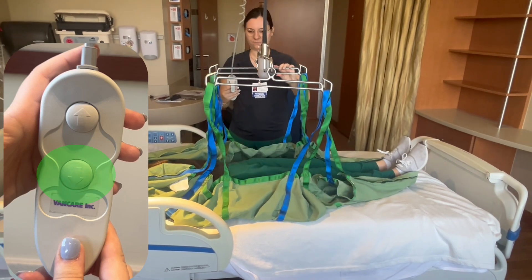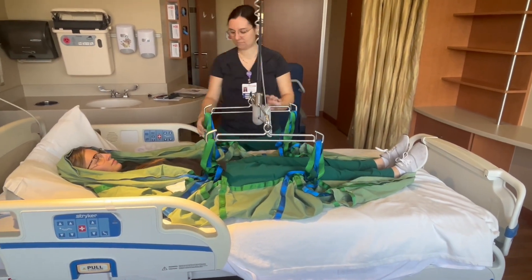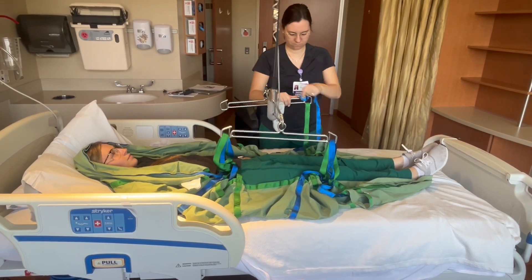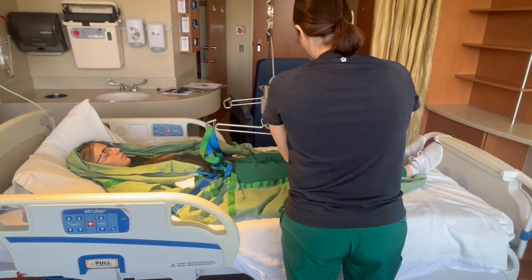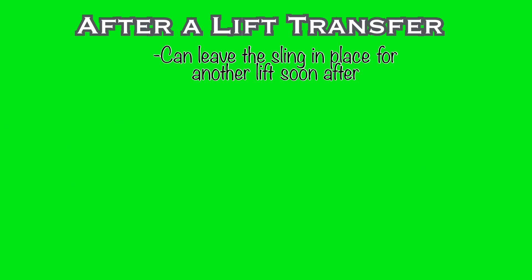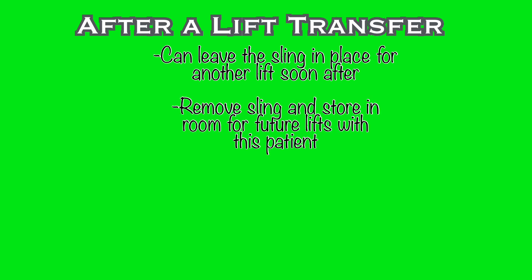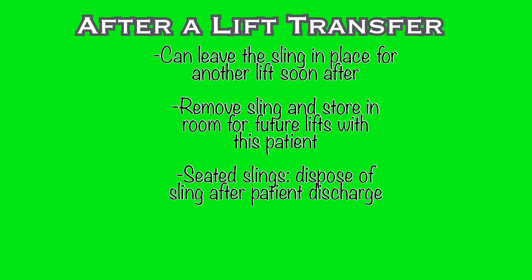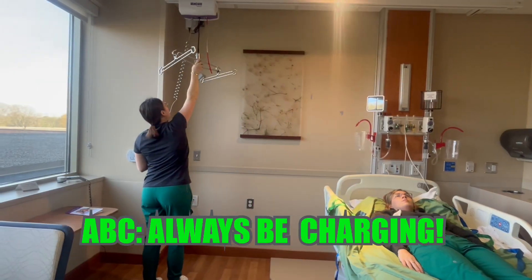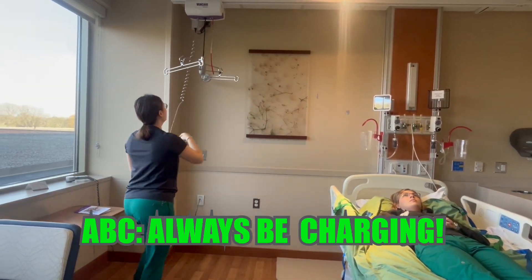When the patient is over the desired destination, lower the bracket enough to allow easy detachment of the loops, which have a spring-loaded locking mechanism that you'll need to open. After successfully using the lift, it is acceptable to leave the sling in place if you plan on using it again soon. Otherwise, remove the sling and store it for continued use with this patient. The seated slings are disposable and should be thrown away after the patient is discharged or if they are soiled. The green supine slings are to be laundered. Lift the bracket back up and swing the lift to the corner to dock it with the charger.